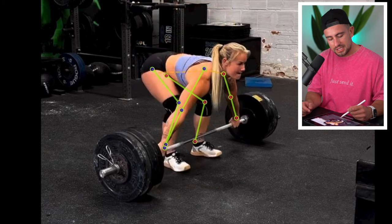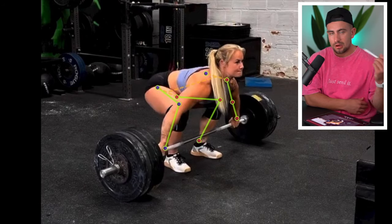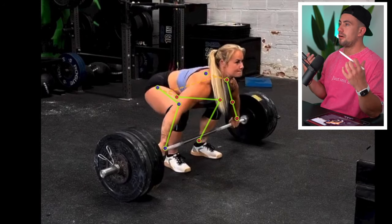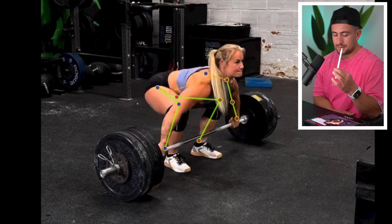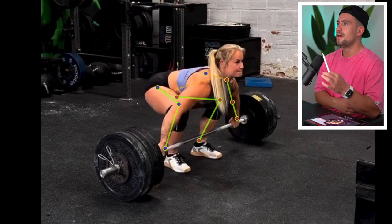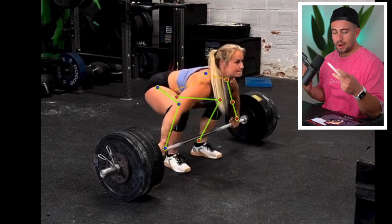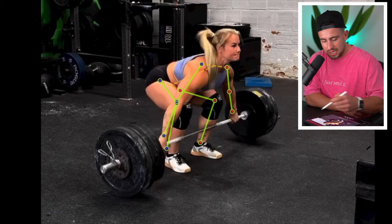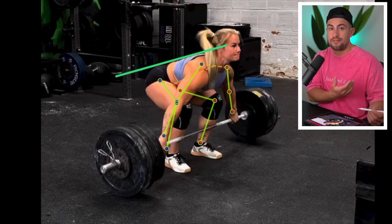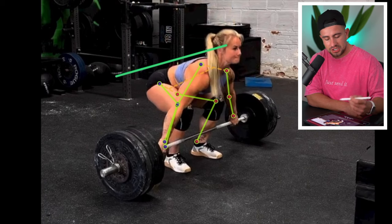What I mean by dynamic start is as she sets to the bar, you'll see how she kind of yanks at the bar off the floor. Whilst this is a technique that a lot of people use, it's very difficult to actually be consistent with. Generally when people go for a dynamic start, especially beginners or people new to Olympic weightlifting, they'll lose shape very quickly. However, Dani does not do that. You'll notice as Dani rips from the floor, she maintains a really consistent angle with her back. It wouldn't be my preferred way to initiate the lift, but it's great for her to generate a little bit of momentum.